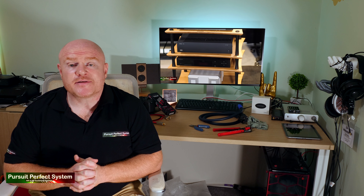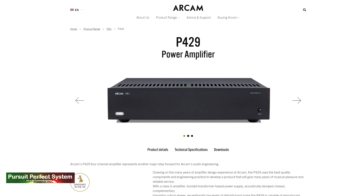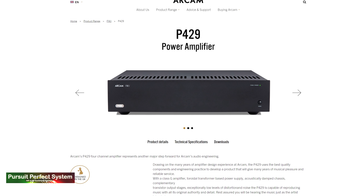I also already owned an Oppo 203 UHD Blu-ray player, which about six months ago I did some upgrades to — I upgraded the power supply to a linear power supply and a couple of other bits. I've been more than happy with that as a UHD player, so that is also staying.